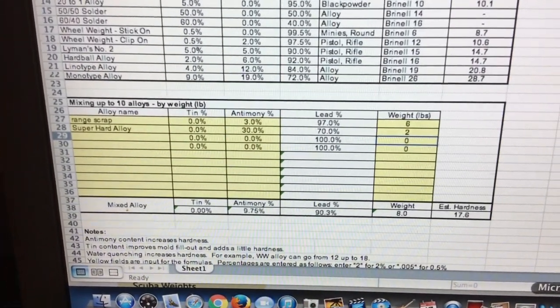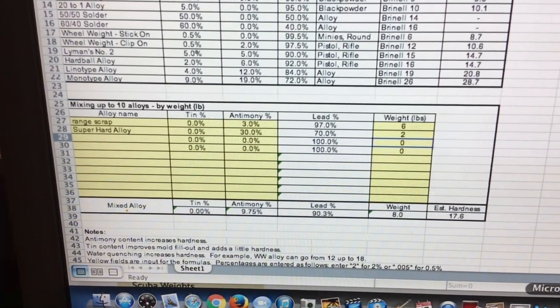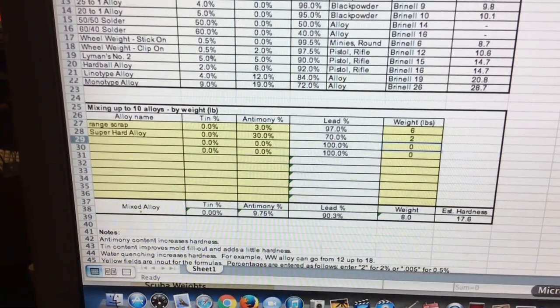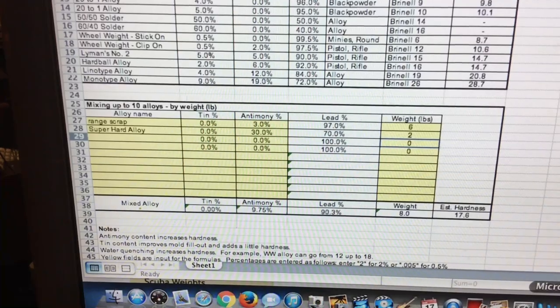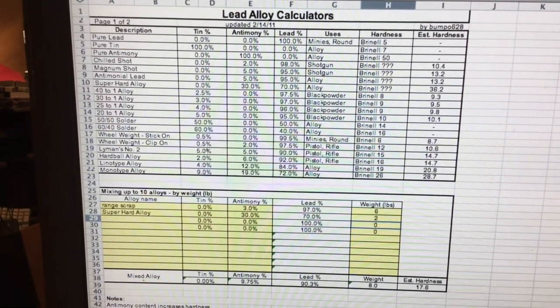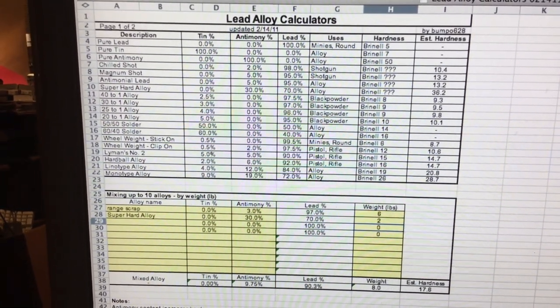All you shooters and casters out there, good casting to you — we can use any of these. You might want to download this formula, you might want to use the WiderLotter grid or the RotoMetals formula. All works. Bye for now.